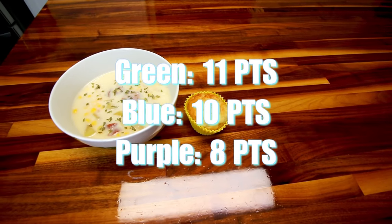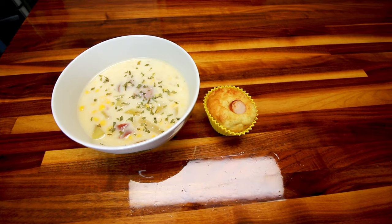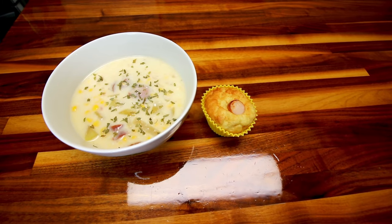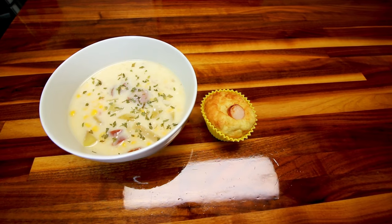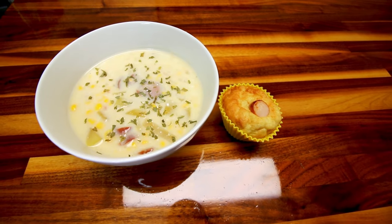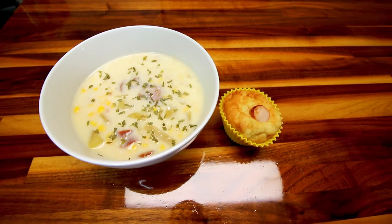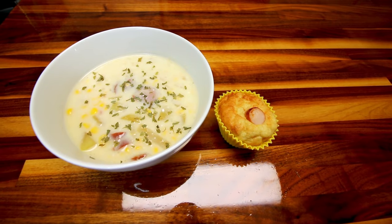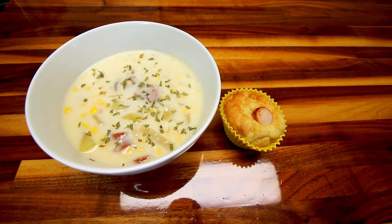That is everything we had this week. We really enjoyed all three of these meals — all three are great for fall time when the weather starts to cool down, and they're also really family friendly. My whole family enjoys them, so hopefully you guys will too if you try them. Thank you as always for watching and I will see you on the next one.